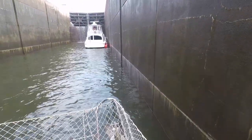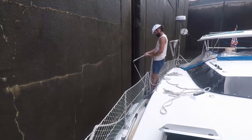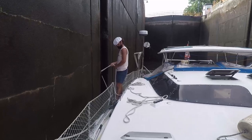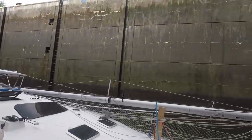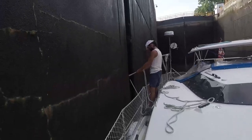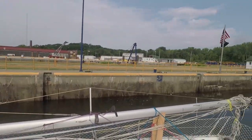One thing about the Erie Canal is all the locks are different. This one is back to a random giant cable, unlike the last one which had random ropes. You kind of don't know what you're going to get until you get in there, and then you've just got to adapt and tie up. Now we're tying by the middle sort of.